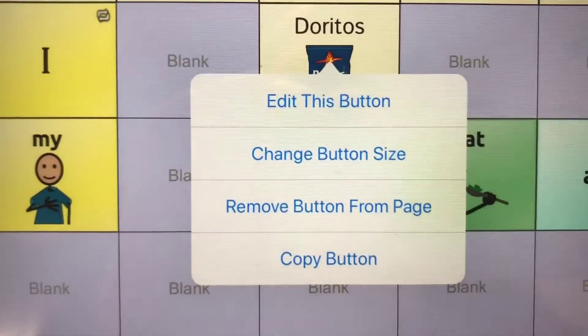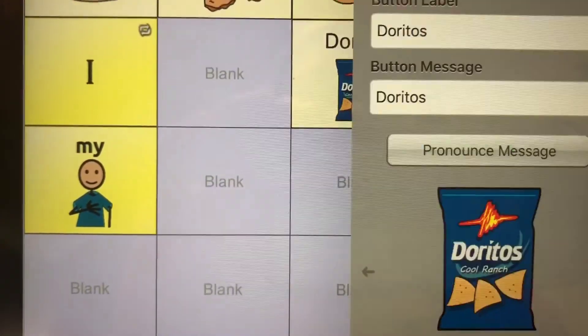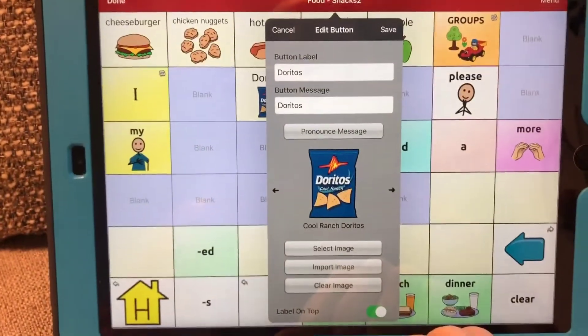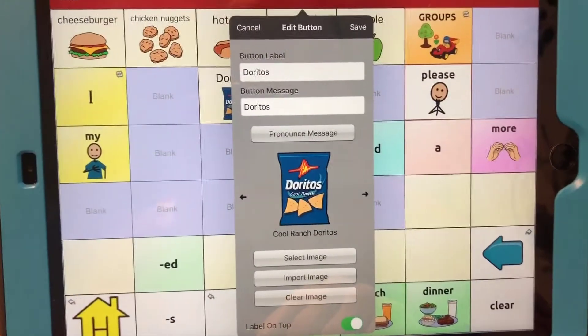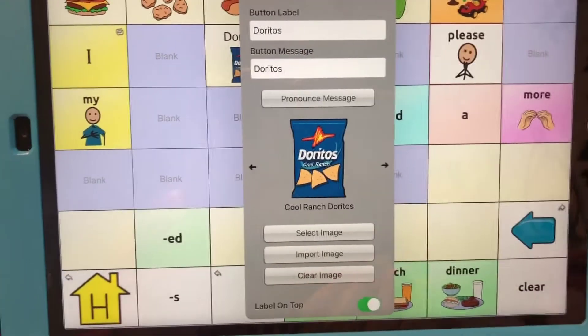You're going to want to select 'Edit This Button' right at the top. Then this drop-down will come up and you will see button label: Doritos, button message: Doritos, and there's the picture that it currently has.